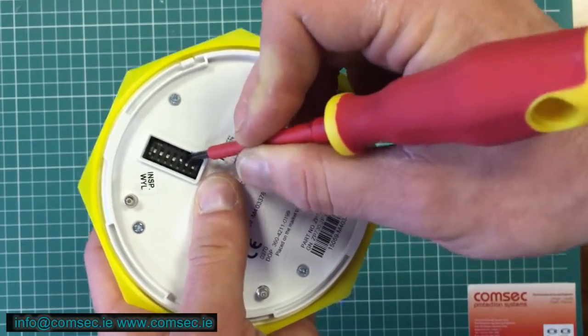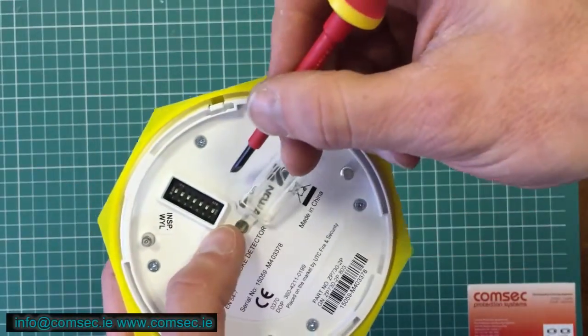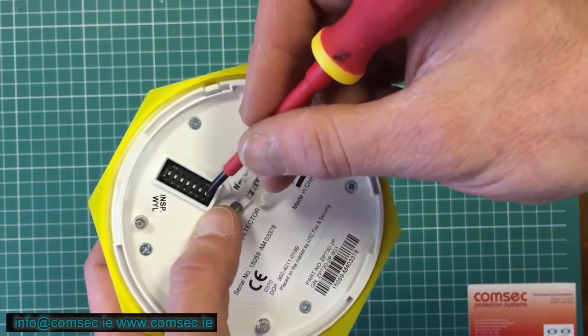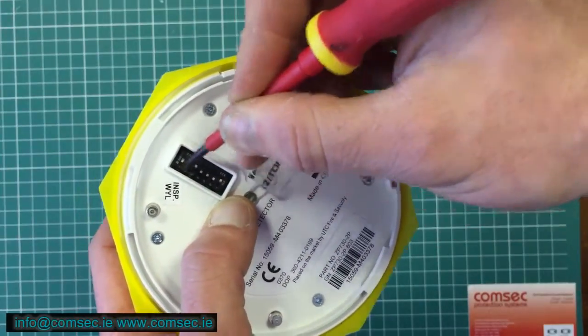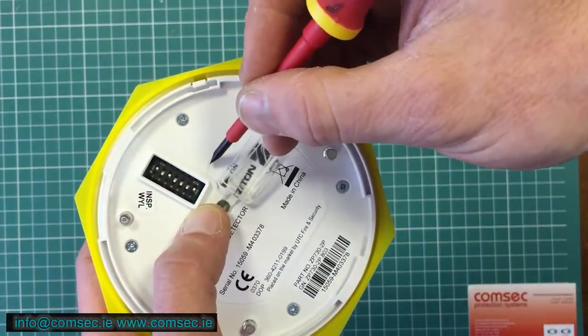I'll do another one just so you can see how it works out. If we want to make this number 69, it's 64 plus 4 plus 1, and that makes it 69.